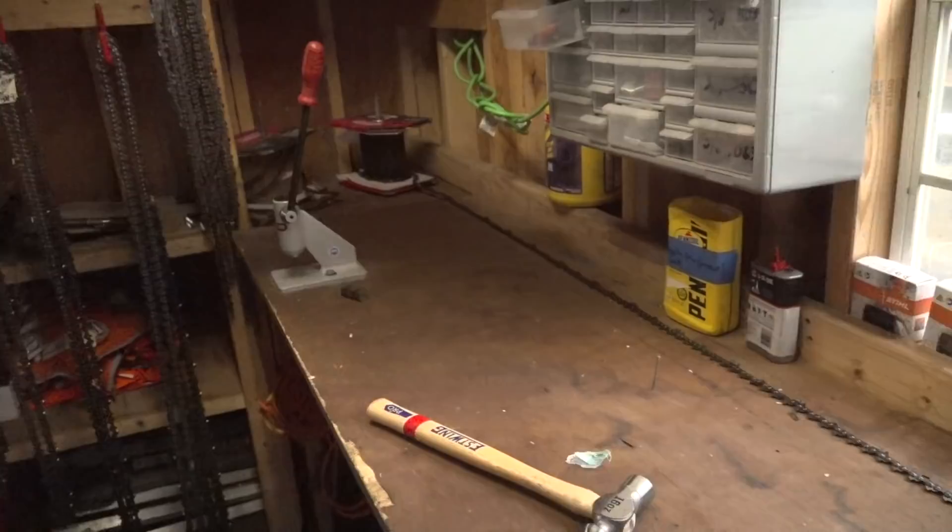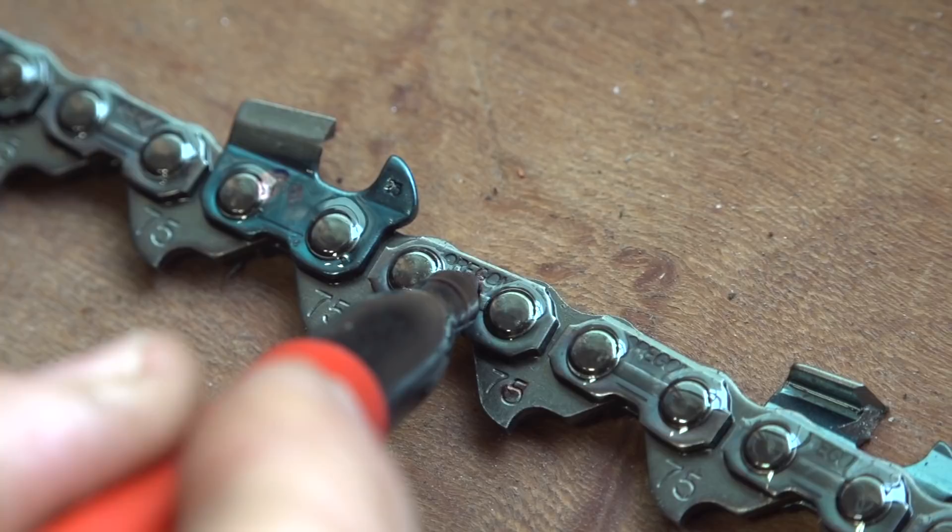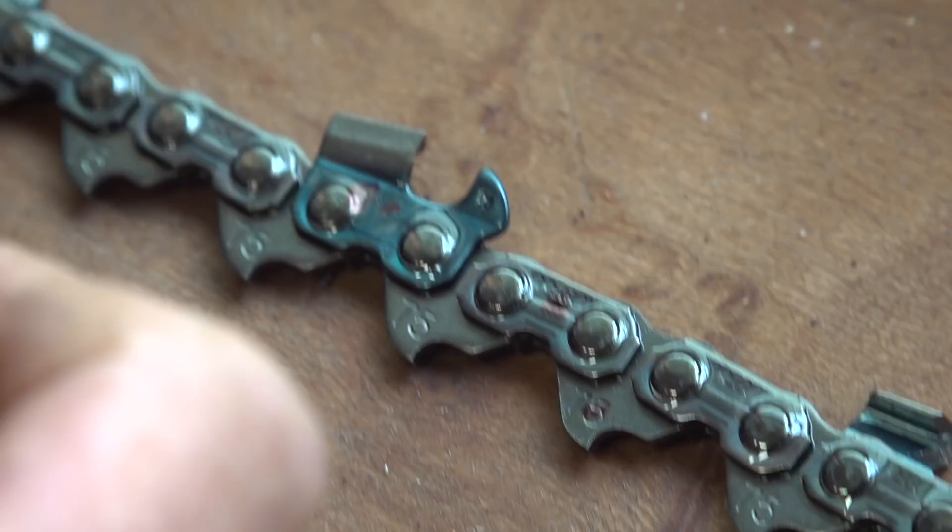Maybe we should go through the terminology just so everybody knows. You want to point out the parts of the chain so everybody knows exactly what we're dealing with. You've got the drivers right here, these are the links or tie straps, and these are the teeth or the chisels.